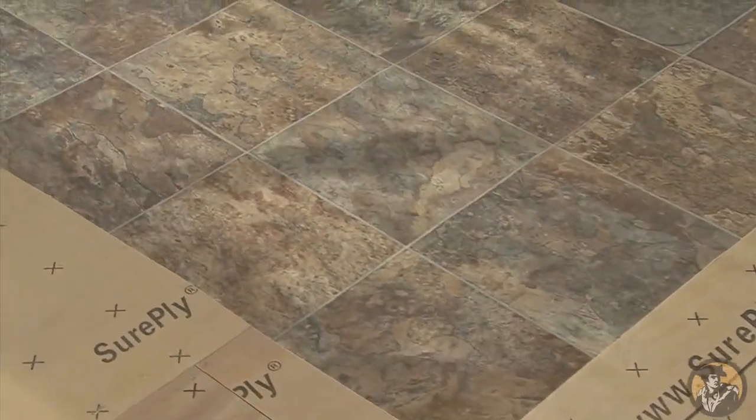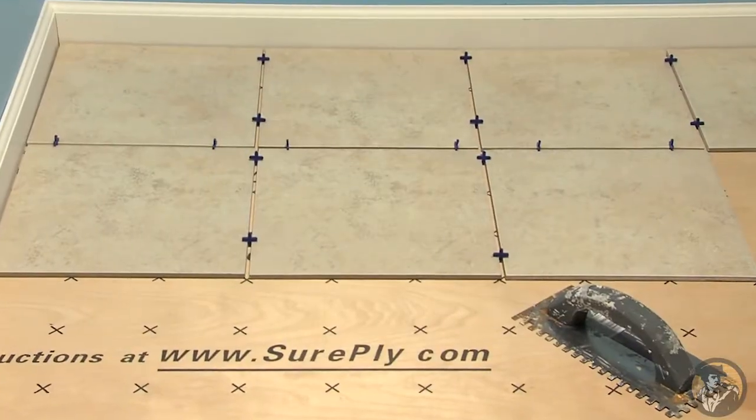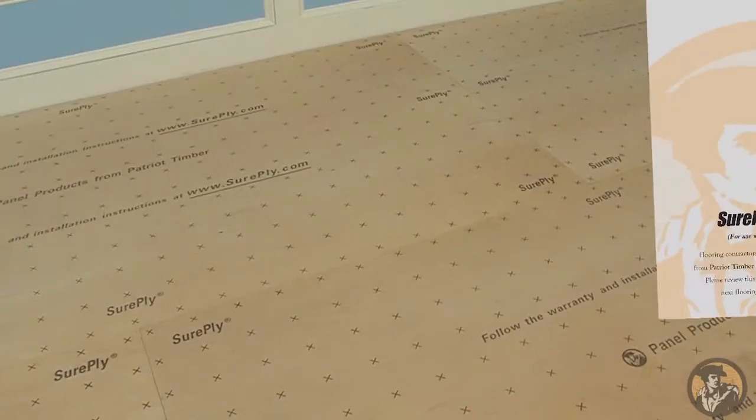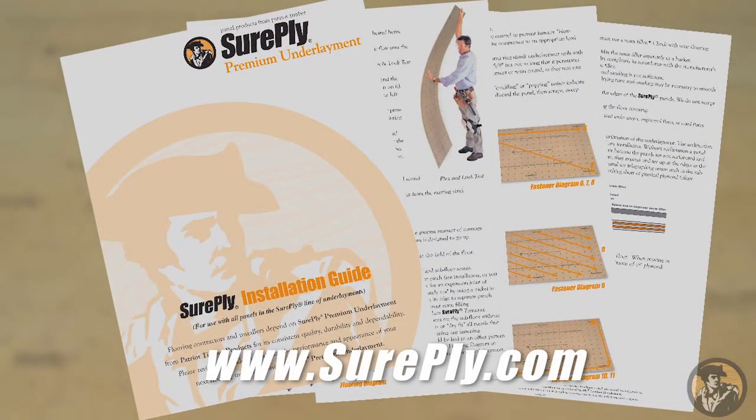SurePly Premium Underlayment is an approved underlayment for use under vinyl, VCT, ceramic tile, carpet, engineered floors, and wood floors. Please follow these steps, which are available at SurePly.com, to ensure a successful SurePly underlayment installation.